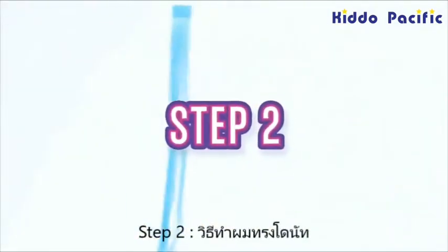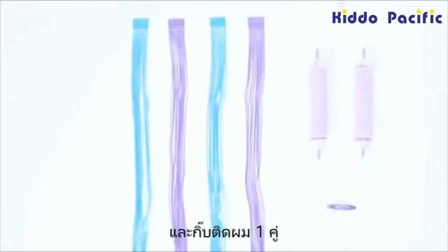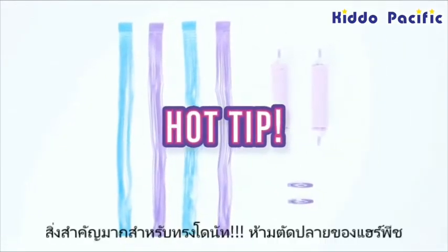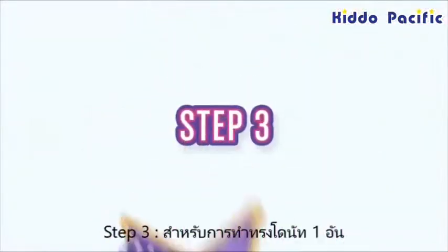To create buns, pick four extensions that look super pretty together, the two bun makers, and the two hair clips. Hot tip! For this style, it's important to snip the ends of your extensions.